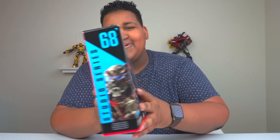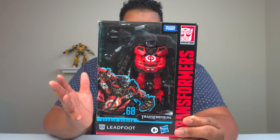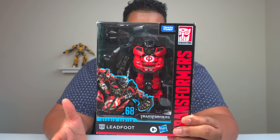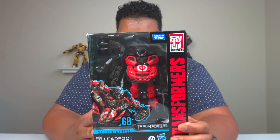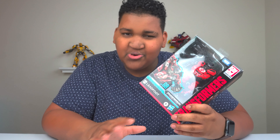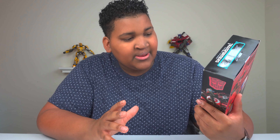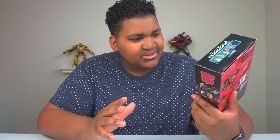I'm talking about Studio Series 68 Left Foot, baby — that's what I'm talking about guys. Left Foot, the Target exclusive. The red Raka is in my possession, and when I saw the initial render I wasn't too impressed, but then whenever I found it in person I said, wow, this is much cooler than I thought. So without further ado, let's get into the unboxing.